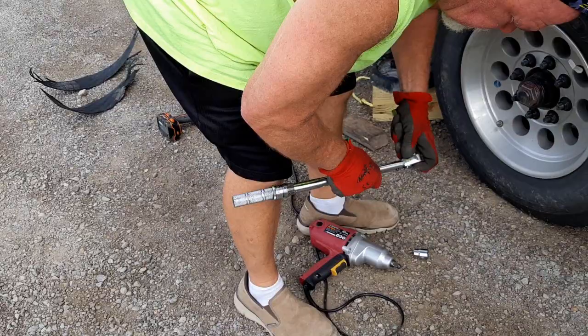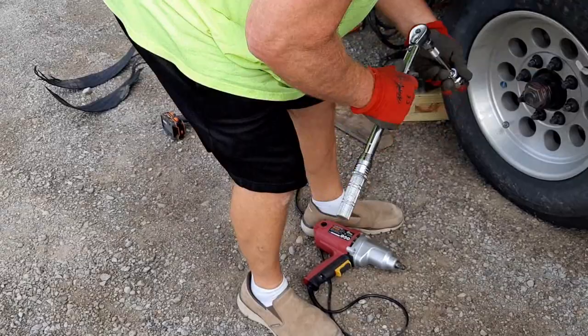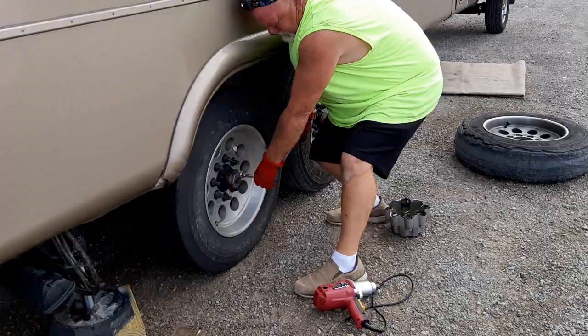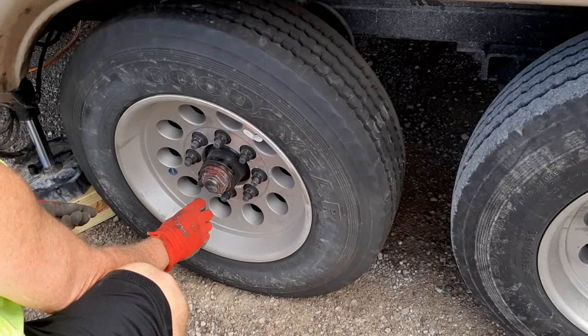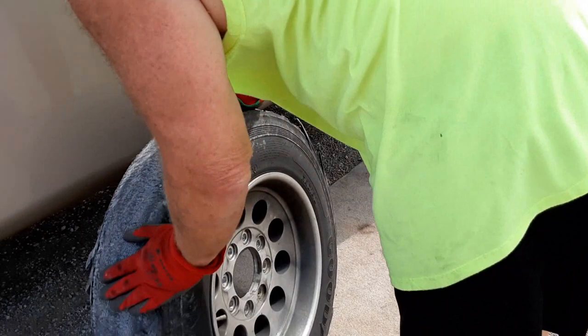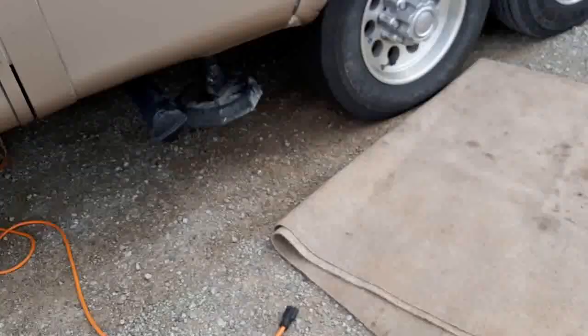You can set that torque wrench to a certain weight? Yeah. Too bad the tire pressure monitors don't tell you your tread's falling off. Look at that — right down to the steel belt. They just came unglued. The roads have been pretty bad too. All done and we're ready to roll, one hour later.